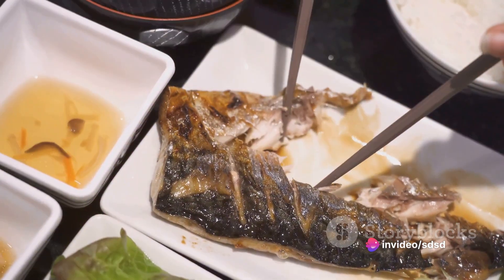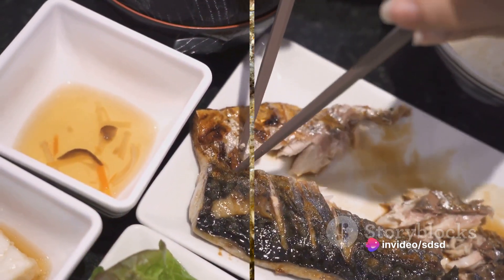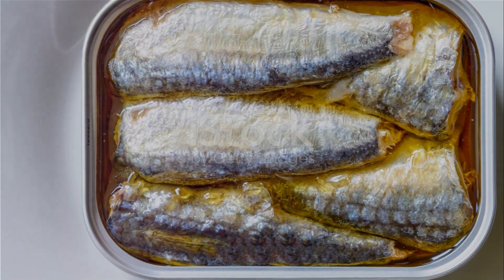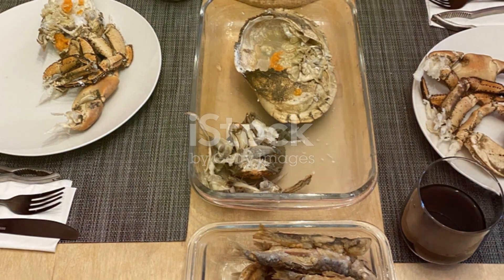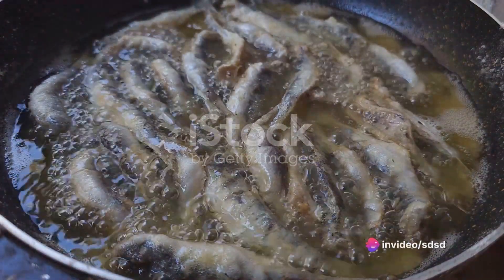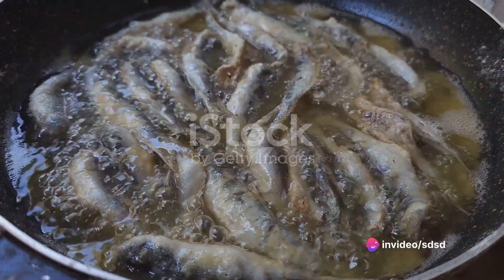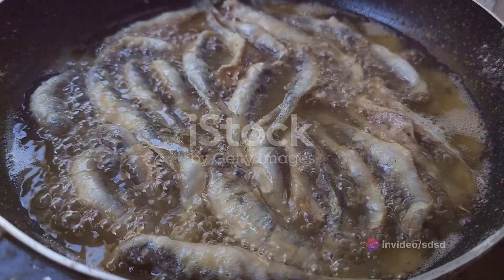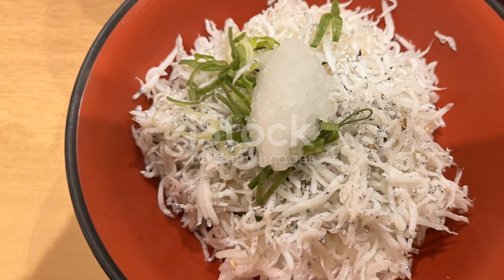Every bite is a journey of flavors and textures, making it a meal to remember. In summary, creating a sardine rice bowl involves a few simple steps: first, you sauté the sardines in their own oil, enhancing their flavor with soy sauce and sesame oil. Next, you layer the sardines over warm, comforting rice and top it all off with vibrant, tangy pickled vegetables.